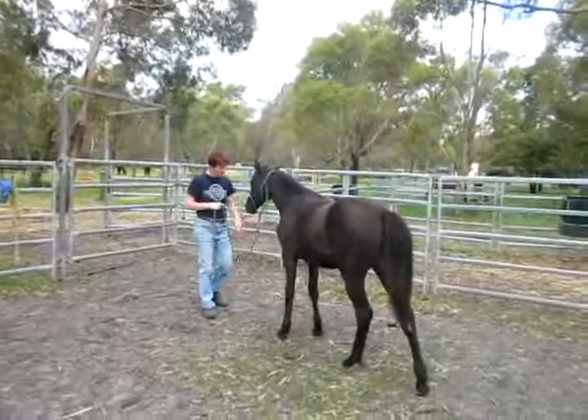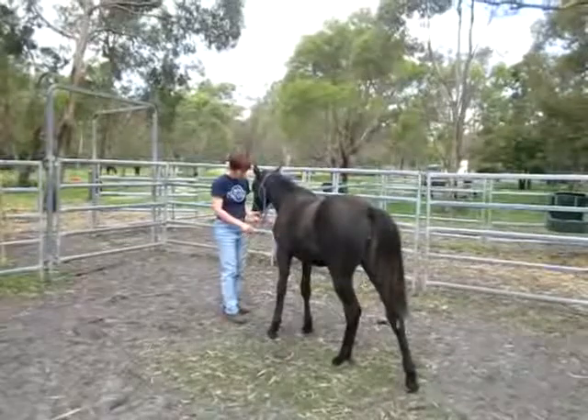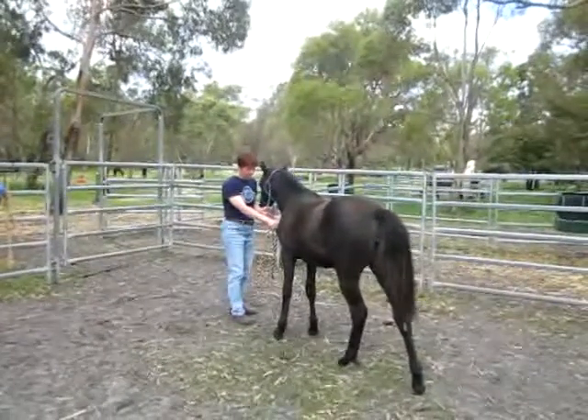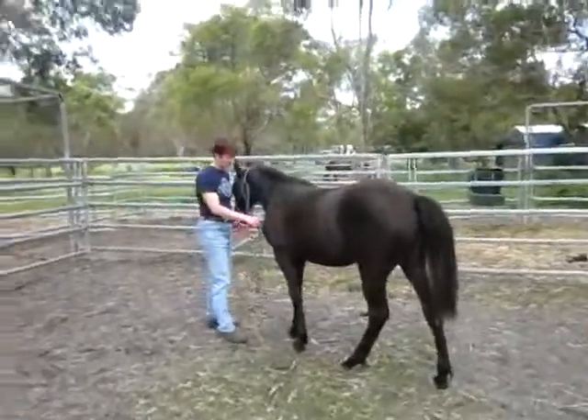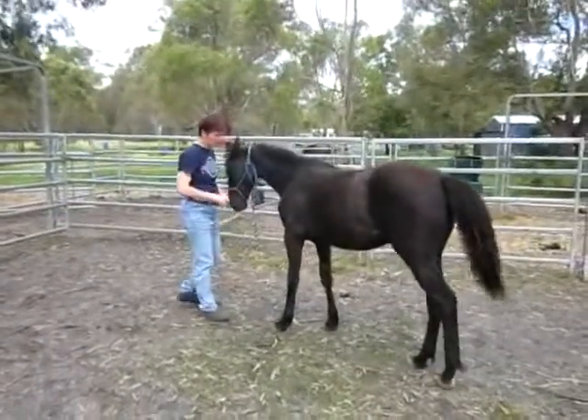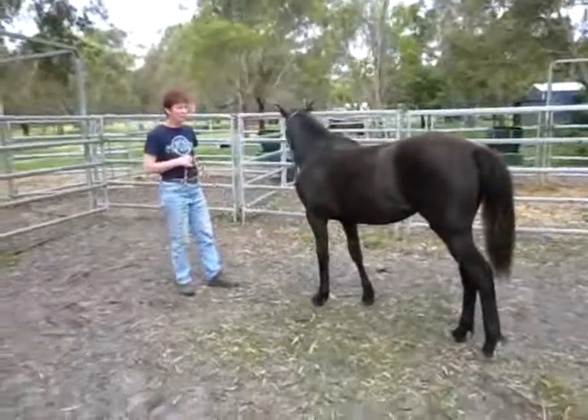The other way to back off is to just put a finger on the chest. And if necessary, just reinforce that a little bit on the back. As soon as she does it, pressure off. And that's it. Just keep — that keeps her respectful, keeps her looking for you.